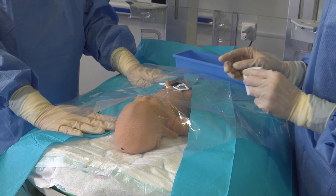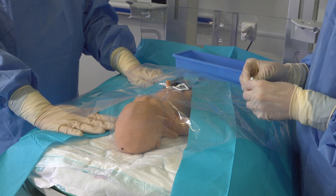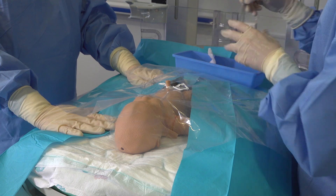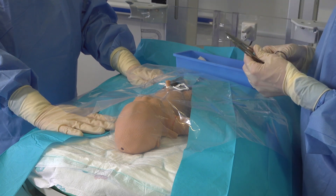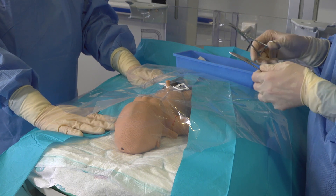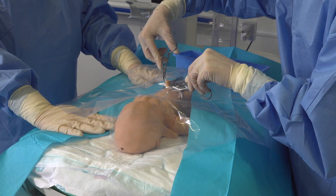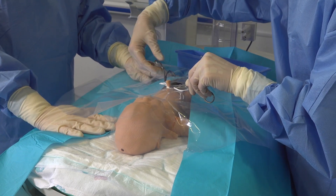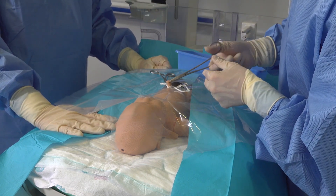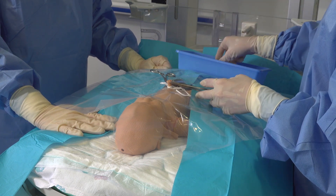With your sterile gauze clean away any additional blood that has perhaps oozed from the cord, prior to locating your artery that you plan to insert your line into. Whenever you have somebody to help you, they can help you hold your cord in a good position and this sometimes helps to make your arteries a little bit easier to insert your UAC into.